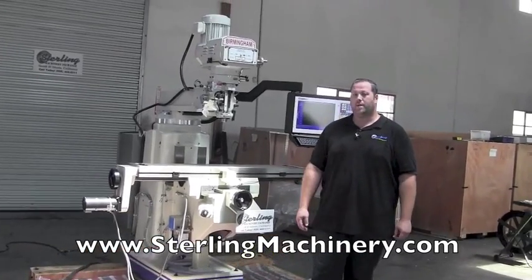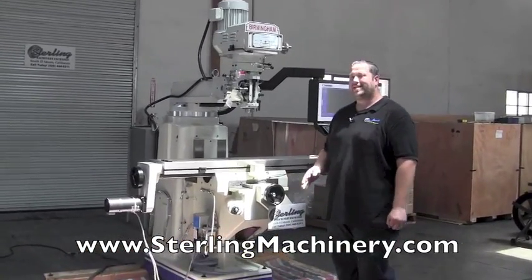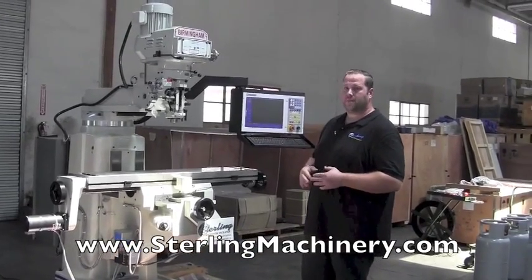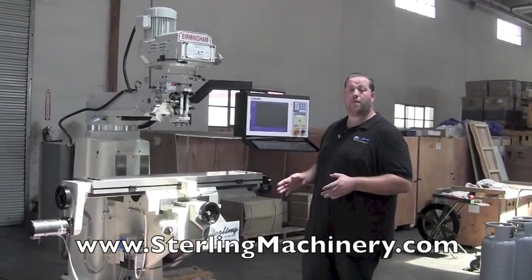Today we're going to show you a nice new mill. It's a brand new CNC Birmingham machinery milling machine, two-axis. This particular mill is two-axis, though they do offer the three-axis.